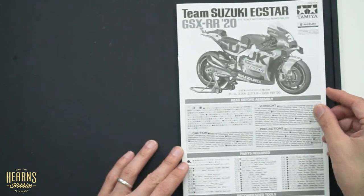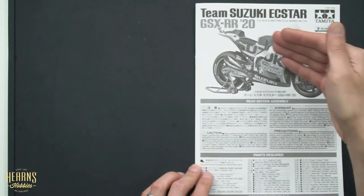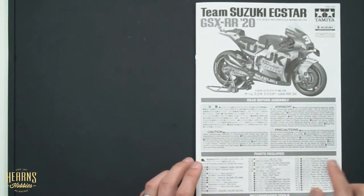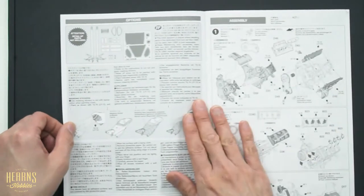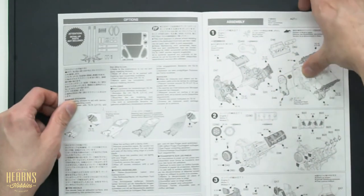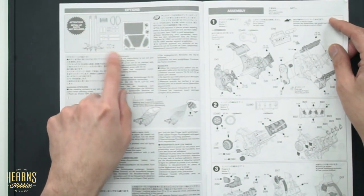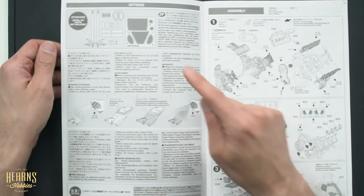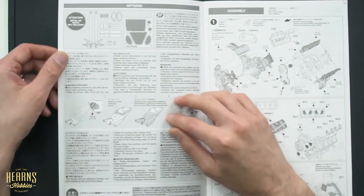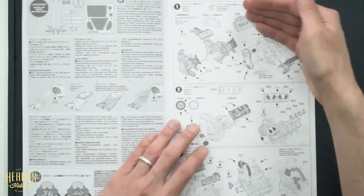The background information is in multiple languages — Japanese, English, German, and French. The manual has a pretty traditional layout for Tamiya: box art, some warnings, paint codes for Tamiya paints, and a tool guide. There's also a mention of a level-up option pack which includes photo-etch parts and metal forks — I think working suspension as well — giving you extra detail, though you don't have to have that to actually build it. There are also guides on how to spray paint.